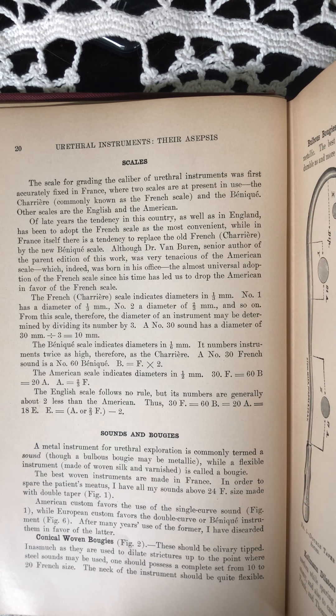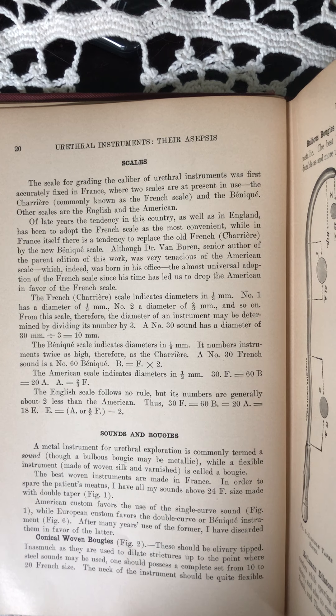American custom favors the use of the single curve sound, while European custom favors the double curve or banique instrument. After many years use of the former, I have discarded them in favor of the latter.